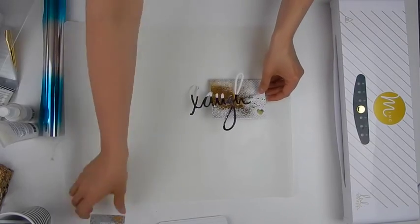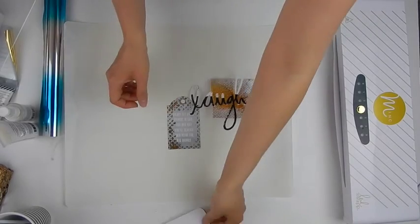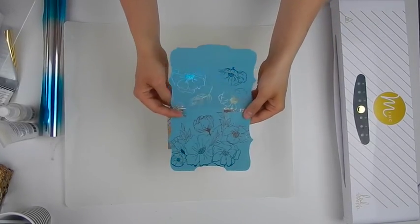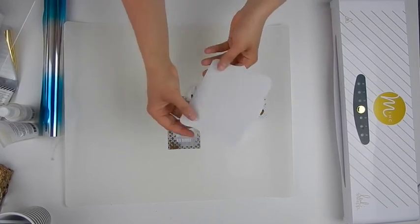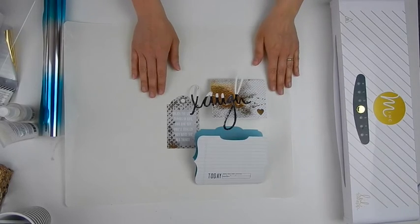You can see that all of the different mediums do different things and allow us to achieve beautiful results on all of the different pieces of the kit. I hope you are able to grab yourself a kit and have some fun playing with these mediums.